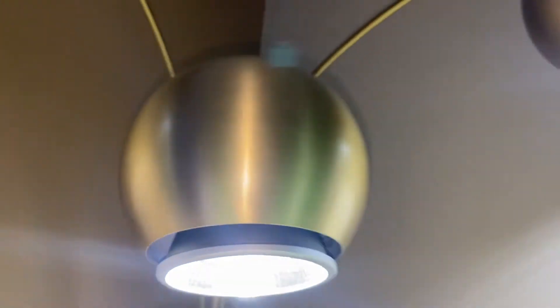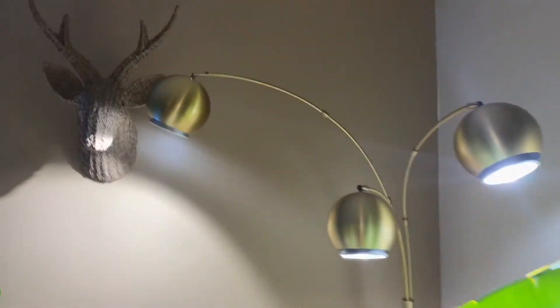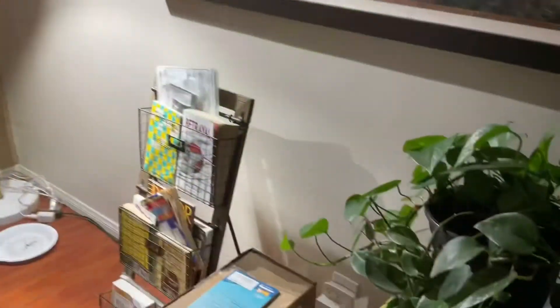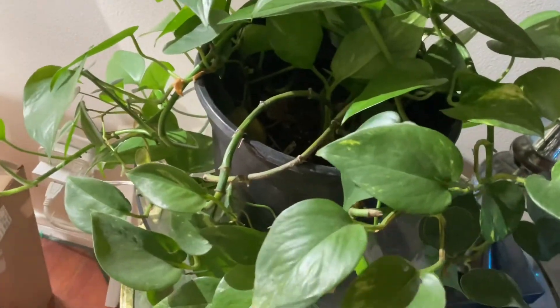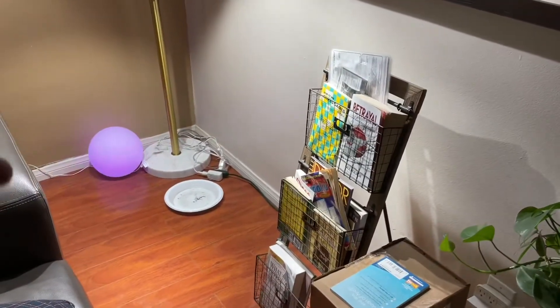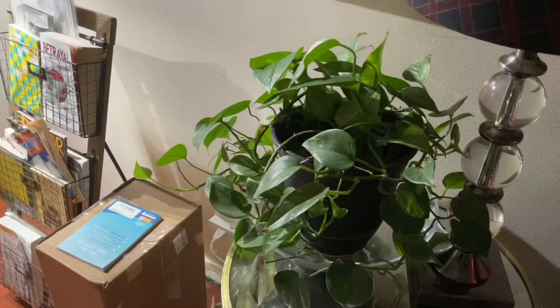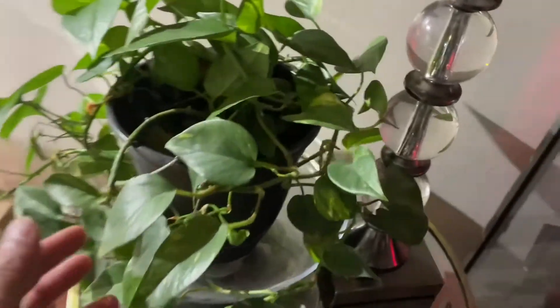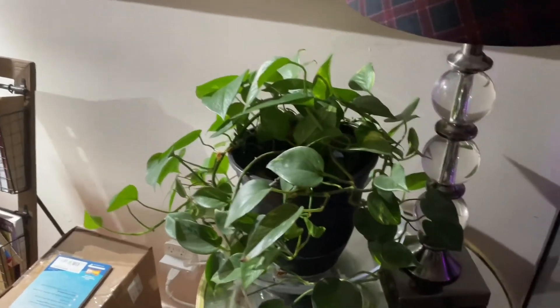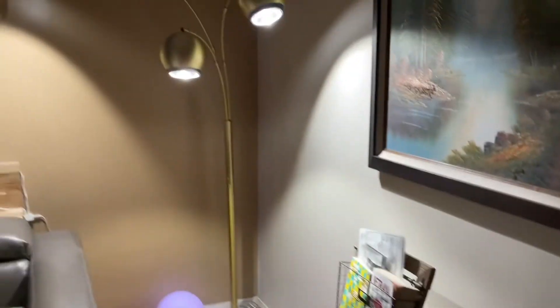If you're wondering where I purchased the stand, I got it from Target — it's about $120 to $125 plus taxes. It comes with yellow bulbs but of course I needed to replace those. Look at these plants over here — very nice, very healthy. I just removed the planter and it looks perfect.